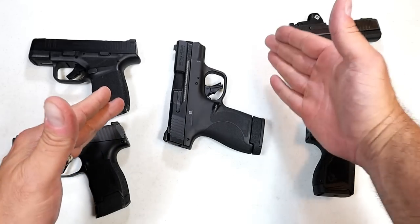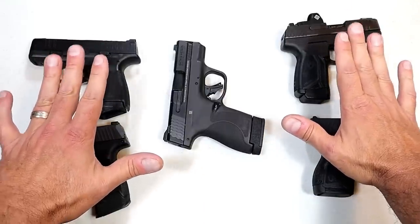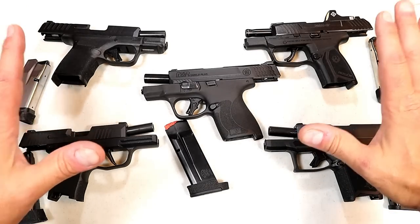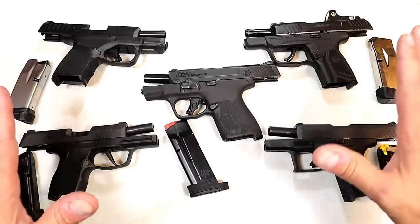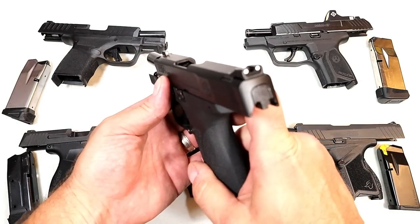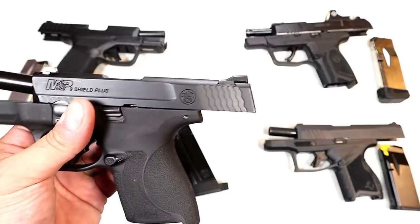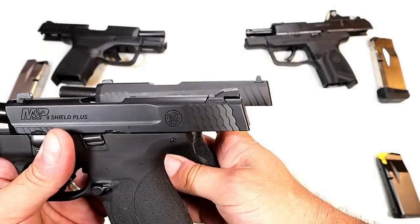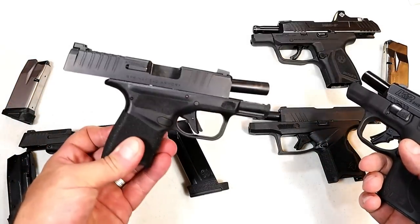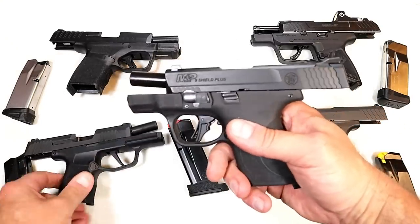Over time it may loosen up and possibly charge — maybe it won't. I'm really not sure at this point. But all four competitors charged with the slide stop lever no problem; the Shield Plus does not. Beyond that, there is no doubt each of these manufacturers are trying to outdo each other — it's very competitive. CCW carriers love the double stack micro size nine millimeter. But the Shield Plus comes with standard three dot sights and doesn't have that squared-off rear sight lip the others have, so you can use the rear sight to rack the slide off a boot or belt.